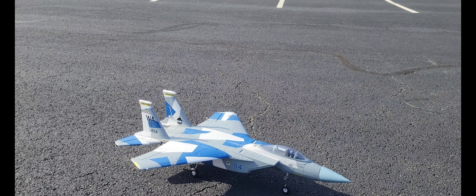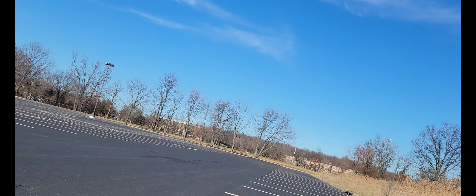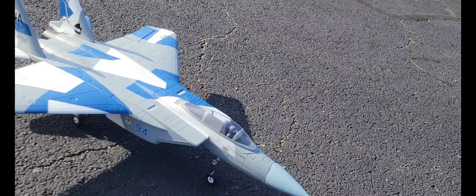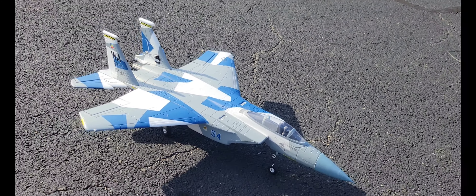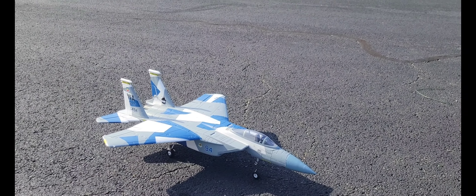There were some times I thought I wasn't gonna pull up — like I came down out of a roll and I was full stick and I didn't think I was gonna pull up out of the dive. My nose cone kind of came up there a little bit, but yeah we'll play with the rates, get her dialed in, and we'll definitely have more flights on it.